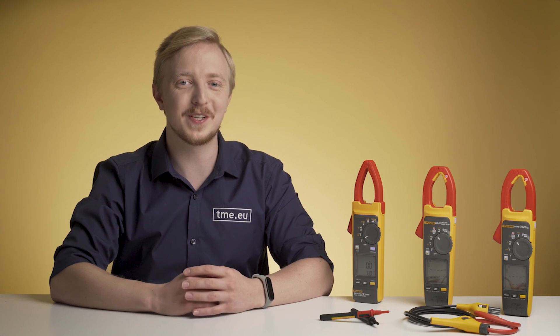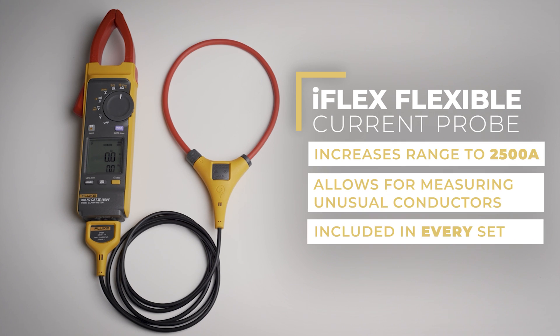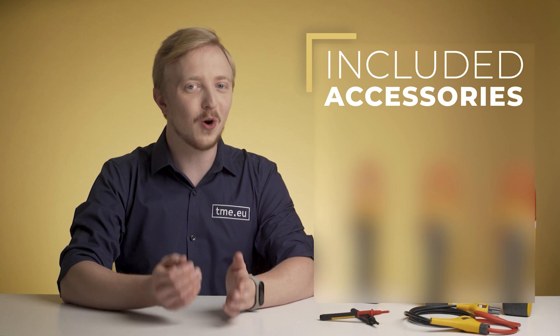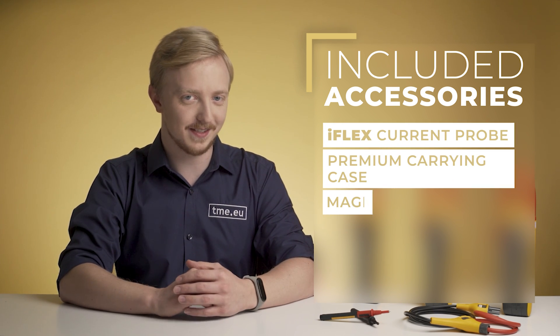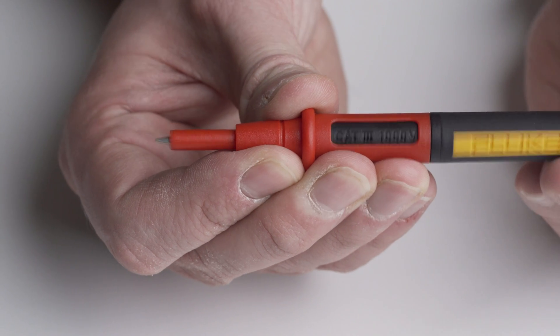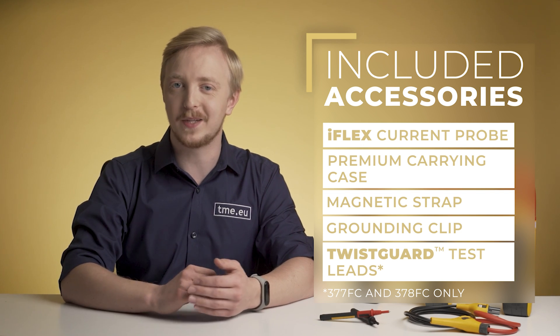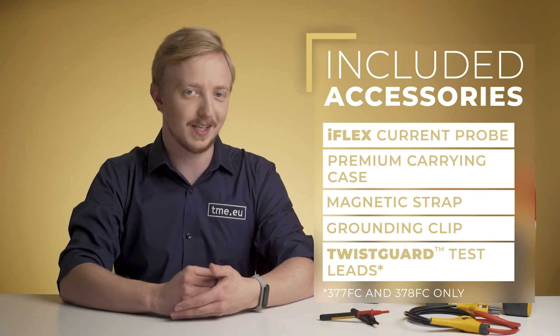And if 1000 amps are not enough for you, you can increase the range to 2500 amperes using the included iFlex flexible current probe. It is also useful when measuring oddly shaped conductors. You get iFlex with each one of those three models. Fluke's quality doesn't only apply to the device itself — all the accessories are as well made as the meters. For example, the probes with a single twist can change the safety category to be more applicable for your work, or the strong magnetic strap that helps you keep your clamp meter in place while working in the field.